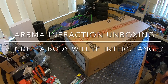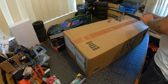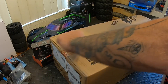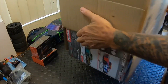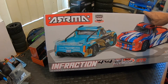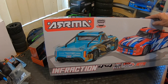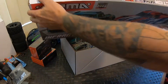Welcome back! Today we got another box on the bench - another unboxing which I'm pretty sure you guys are going to guess what it is. This is the new brushed Arma Infraction 1/8 scale street basher, not to be confused with the on-road 1/7 scale Infraction, as this is brushed.